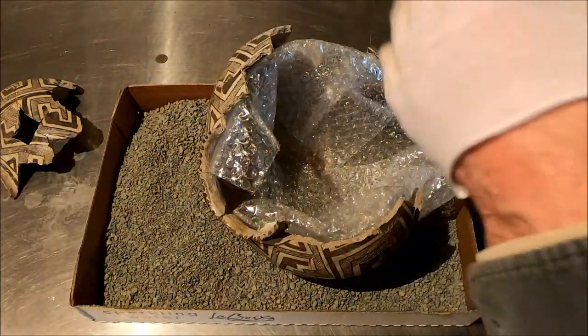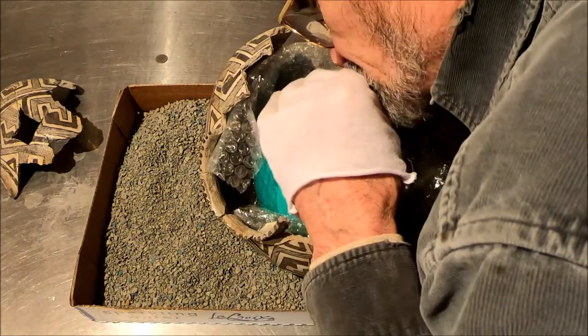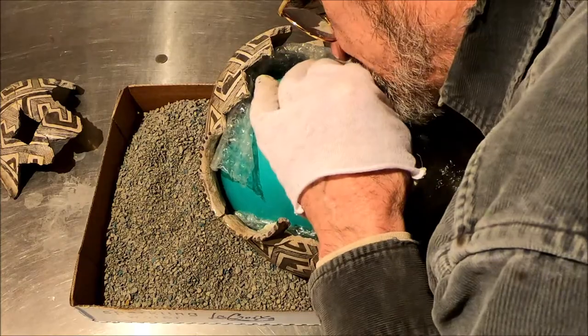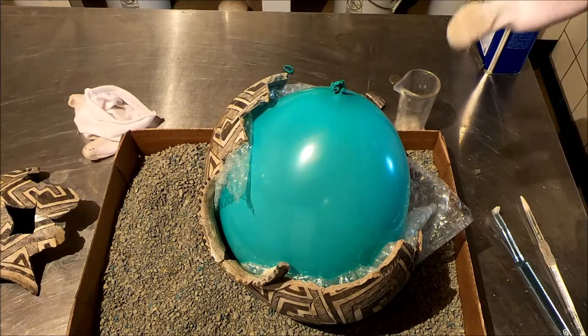Buffer this because the glue will melt the balloon. I hope that doesn't pop — I'll have to start all over again.